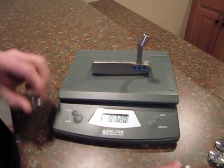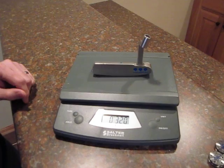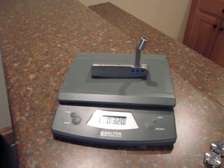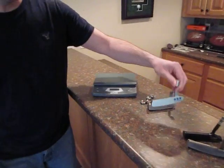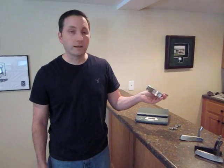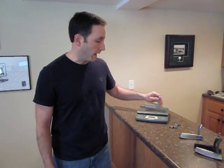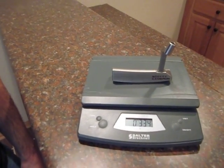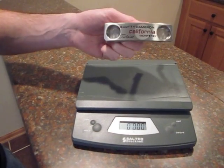This is a 320-gram head without the weights, so when you add two 20-gram weights, obviously that's going to take it up to 360 and so on. In a conversation with a fellow collector recently, he mentioned something I had not heard — the second-generation Studio Select putters and the second-generation California putters actually have heavier heads to start with. I removed a second-generation California Monterey head, took the weights out, and put it on the scale. Sure enough, this putter head starts out at 330 grams without any weights — 10 grams heavier.